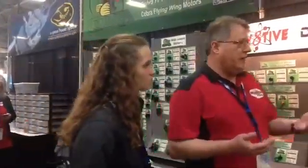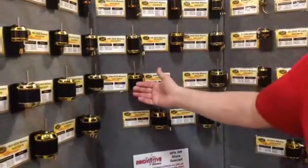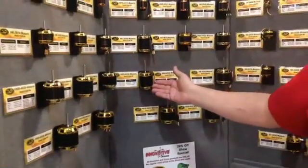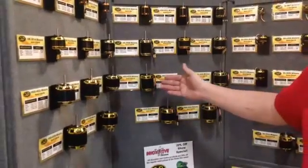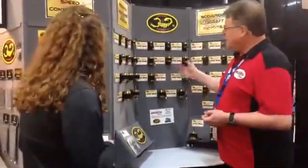Where brushed motors would last a few hundred flights and then burn up or the brushes would go bad, brushless motors typically run forever unless you crash them and ding up the bearings — put a new set of bearings in and they just run and run. The power-to-weight ratios of these motors is phenomenal. We have little helicopter motors used in 700-class helicopters — a motor that weighs just under a pound that puts out seven horsepower. A motor like this will throw a 10-pound 700-size helicopter around doing 3D maneuvers like crazy.